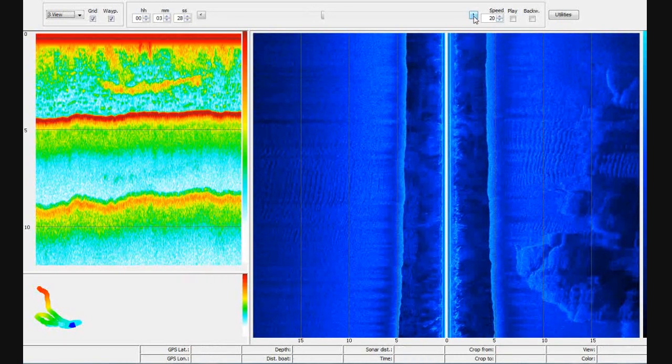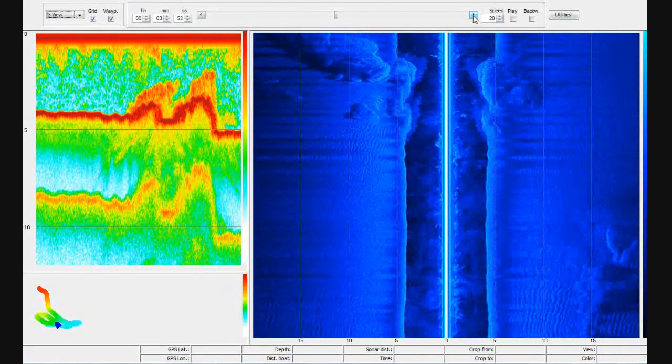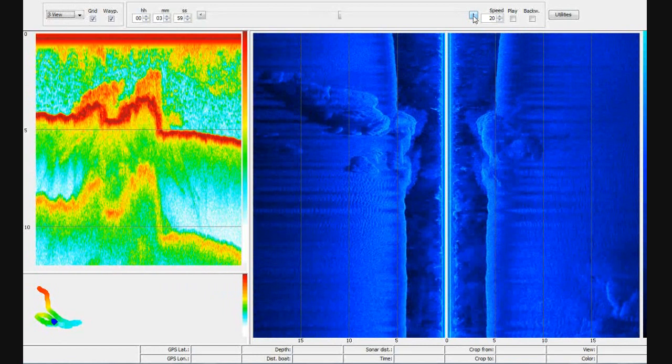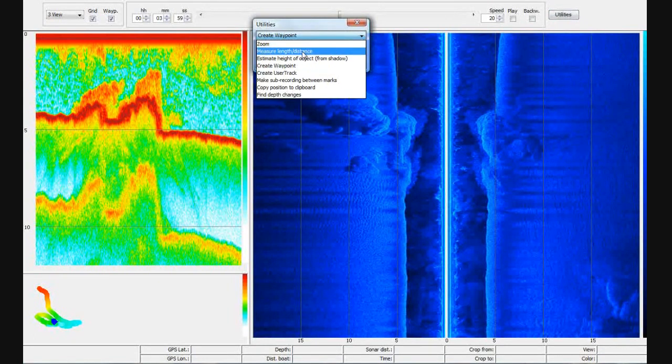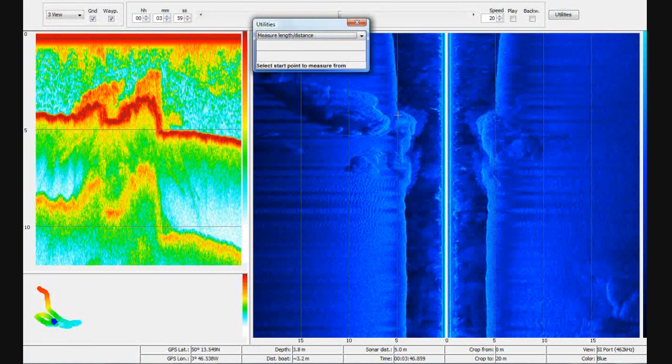Here we can see some more rocks. We've also got a load of utilities, and as you move the cursor around you can see at the bottom of the screen a whole load of statistics about how far away the cursor is from the kayak and how deep the water is. We can also measure distance, so for instance we can have a look at this rock and see how tall it is.